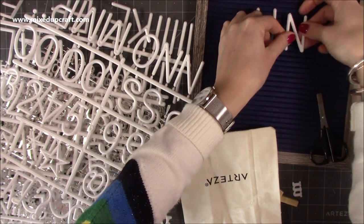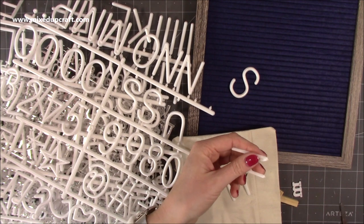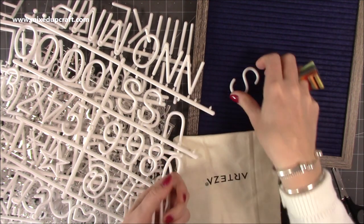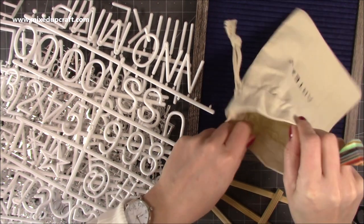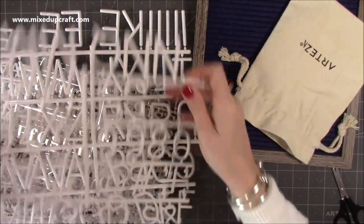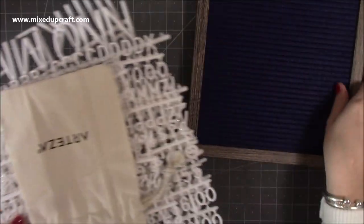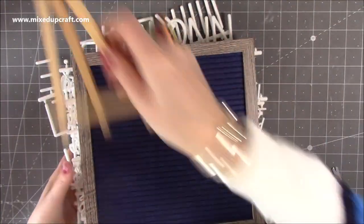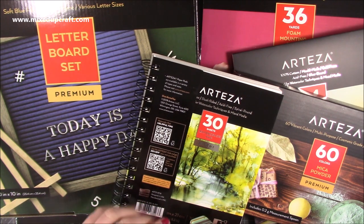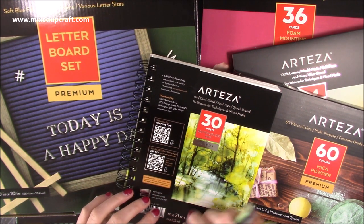As always, thank you very much to Arteza for sending me this — it is very, very kind of them. You'll see all the products in future tutorials. I will post a picture of it up on my Facebook page once it's on the wall. I think I'll put 'Mixed Up Craft' in it, but it's nice to just change it. If you want to keep it in your kitchen when family come to visit, or in the guest room, there are loads of fun ways to use it. All the links to Arteza will be shared below, and there will be a discount code you can use. Look out for the videos featuring these products. Thanks again, I'll see you all soon — bye!